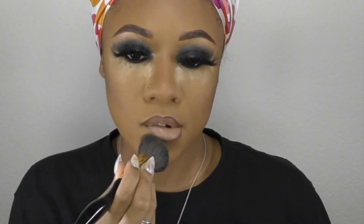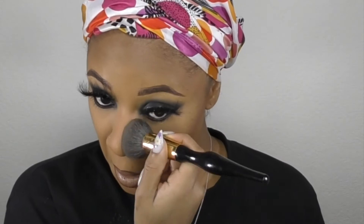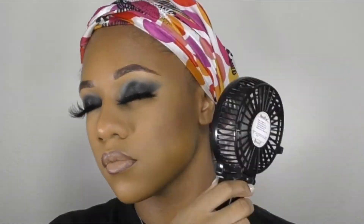Now I'm going to wipe all that excess powder away. What you need to do is press, press, press, and then you can wipe. I'm going to use my Fenty Wetted Dew Spray and I'm setting all over my face, then I'm going to use my fan to dry it out. Here's the final look — thank you guys so much for watching my video. Peace!